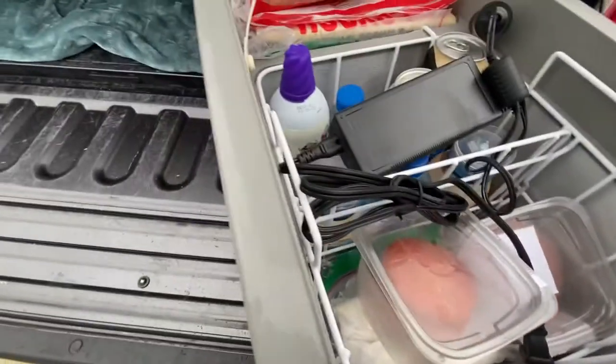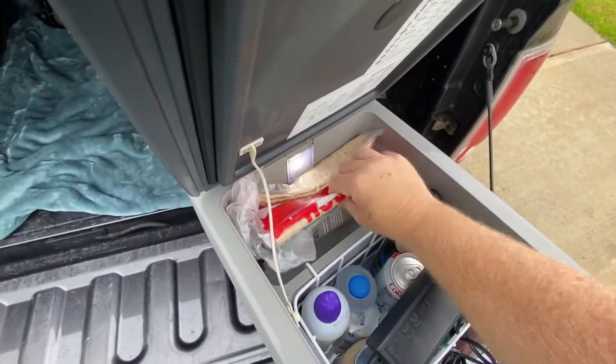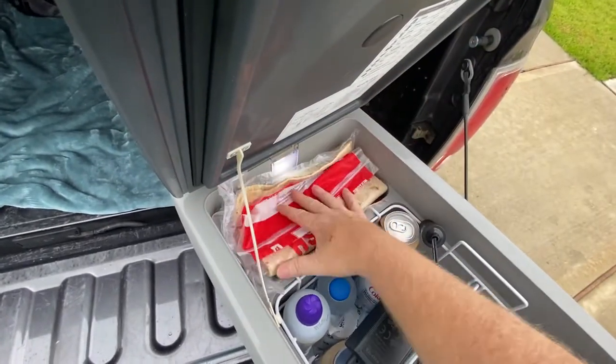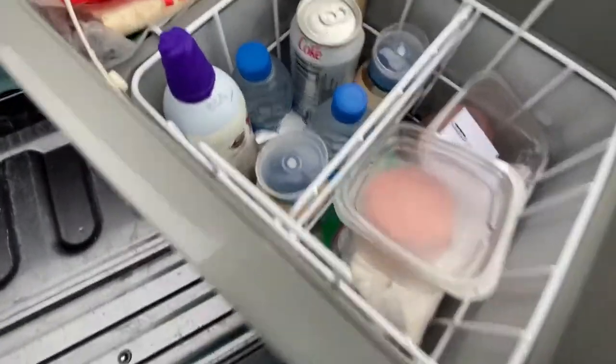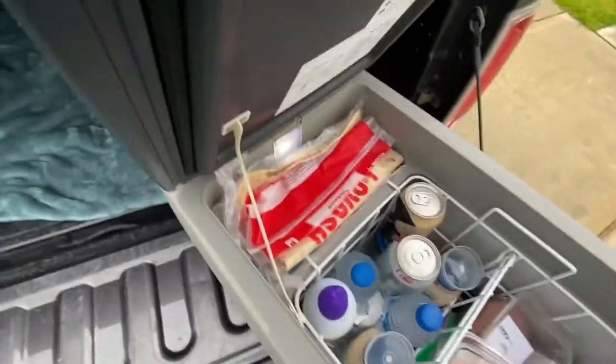I've got Cool Whip in here. It has this little compartment in the front, and it comes with a rack to keep your food separated. You can pull the rack out and everything stays organized — it's pretty nice.